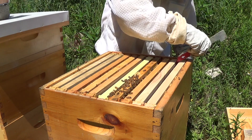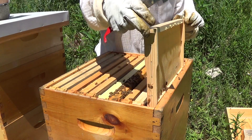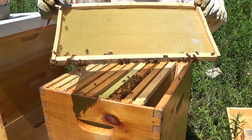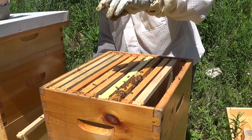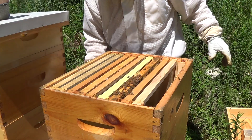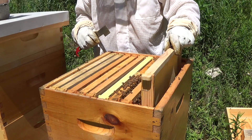It looks like they have visited most of these outside frames — they were drawn out — but this outermost one they really haven't touched yet. That's not unexpected: ten days with ten frames and it takes them a while to get to the outside.